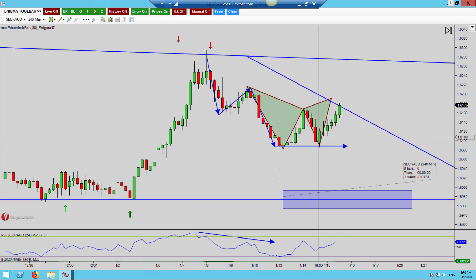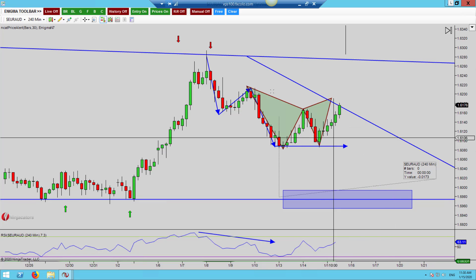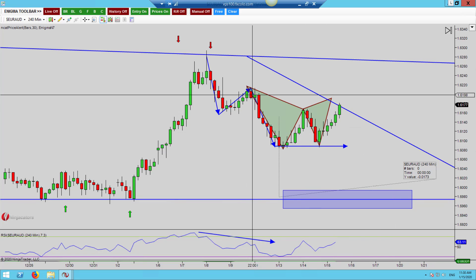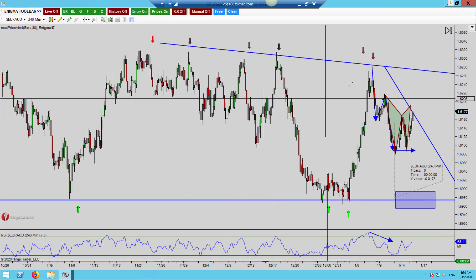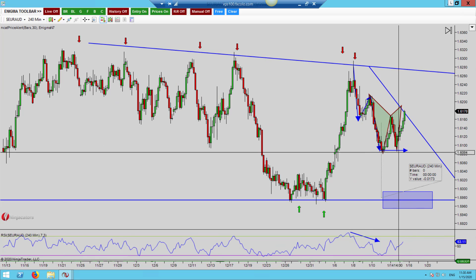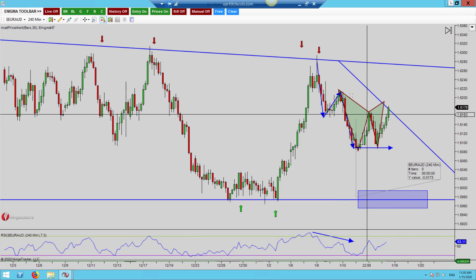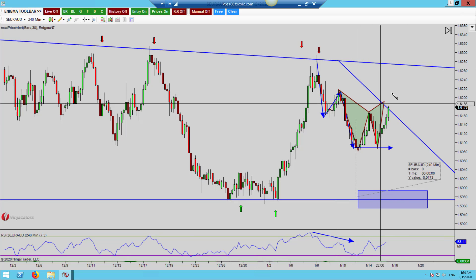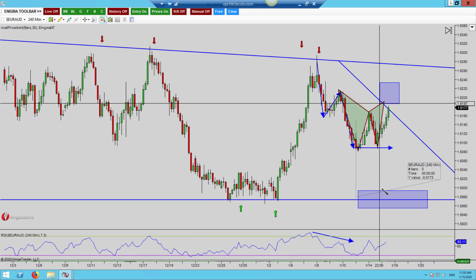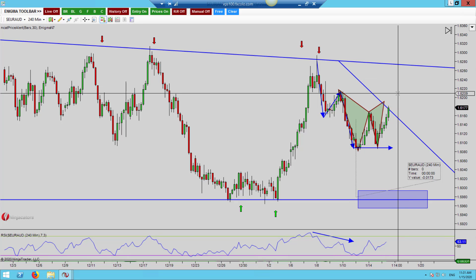That's a real shame because this would have offered a beautiful entry and a chance to get short. Now, if your rules dictate that because we're in trend and in this wedging or coiling pattern — and we still have a high probability of coming lower — that this retest doesn't matter, then go ahead and take this Gartley pattern because it is going to give you a beautiful reward-to-risk. If you want to be a little more conservative, drop down a timeframe — I'm going to drop down to the 60.